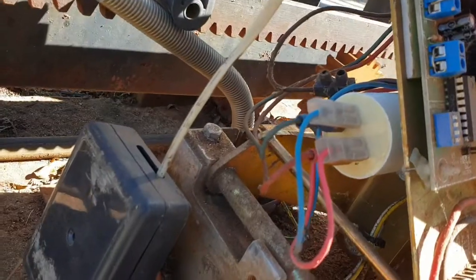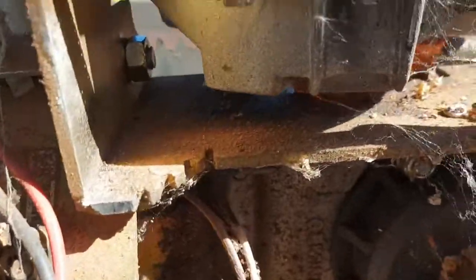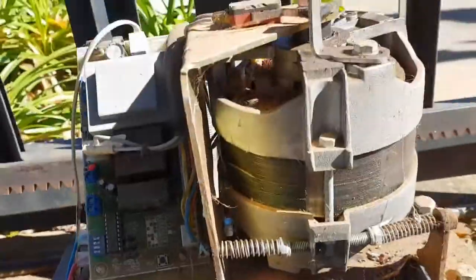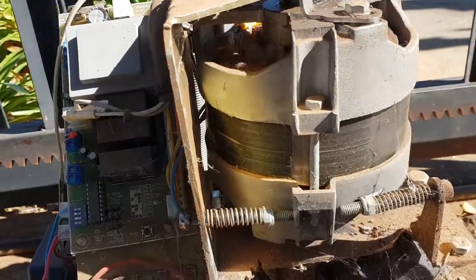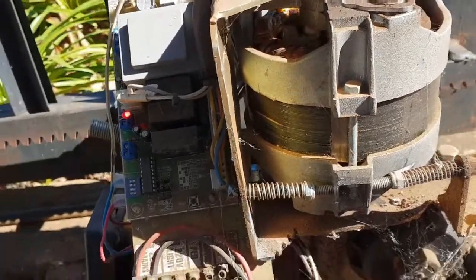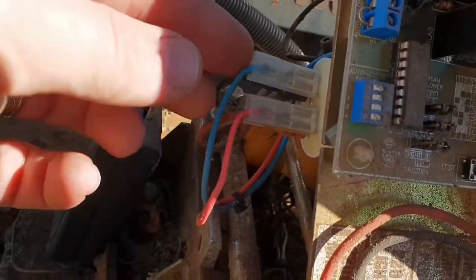I installed the capacitor and reconnected the wires on that side. The nut on the inside is tightened. Let's see if it works. There you go — the motor is running.